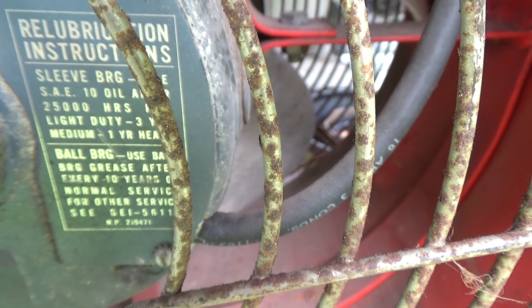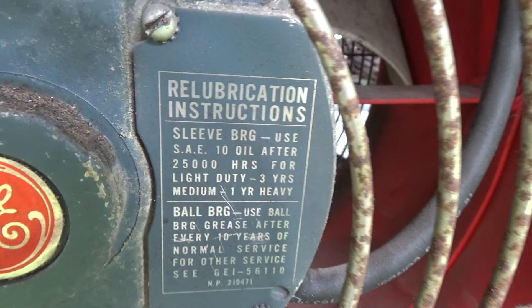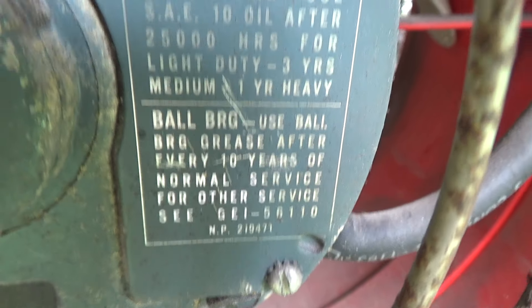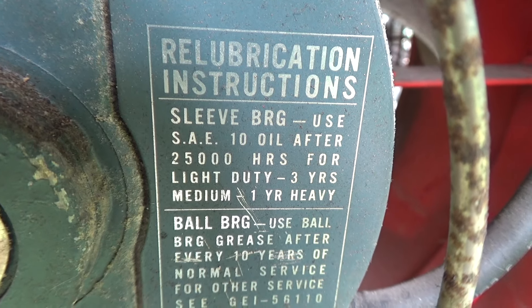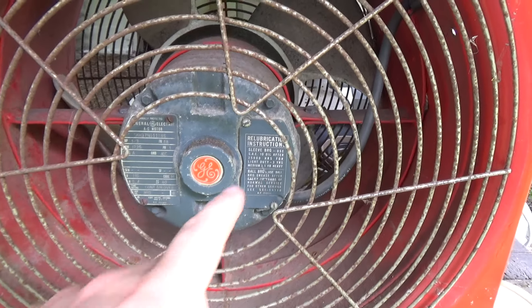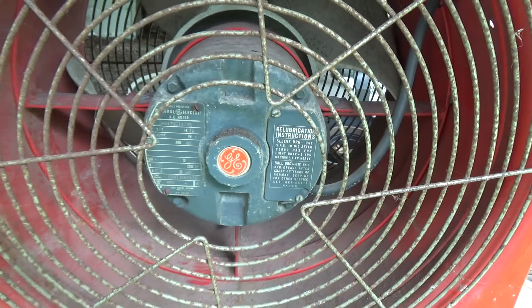Back when GE actually manufactured their own stuff. It's only sleeve bearing. The manual lists lubrication instructions for both sleeve and ball bearing — ball bearing should be greased every 10 years, sleeve bearing oiled every 25,000 hours. That's a long interval; it works out to about three years light duty, one year heavy duty.